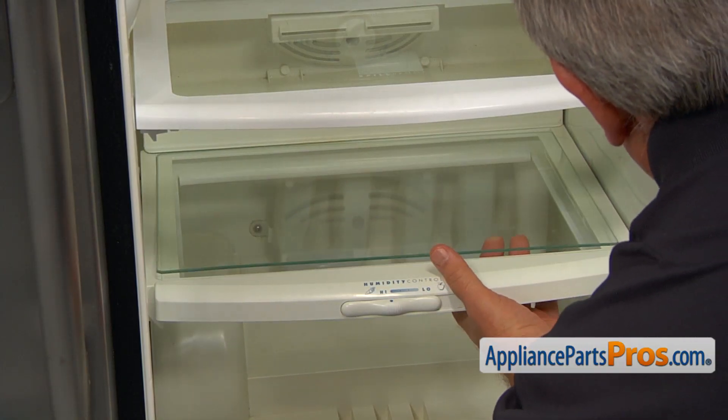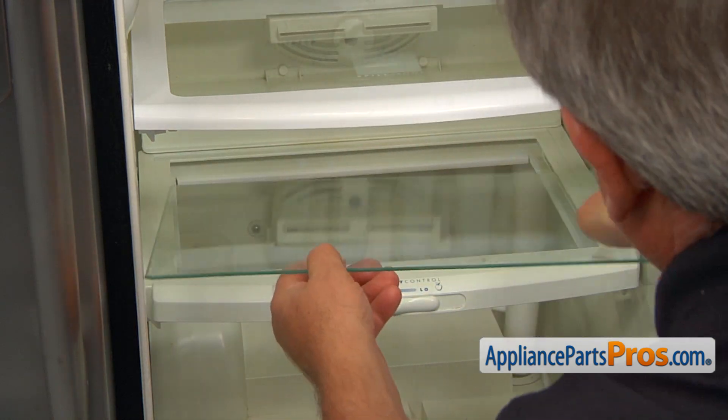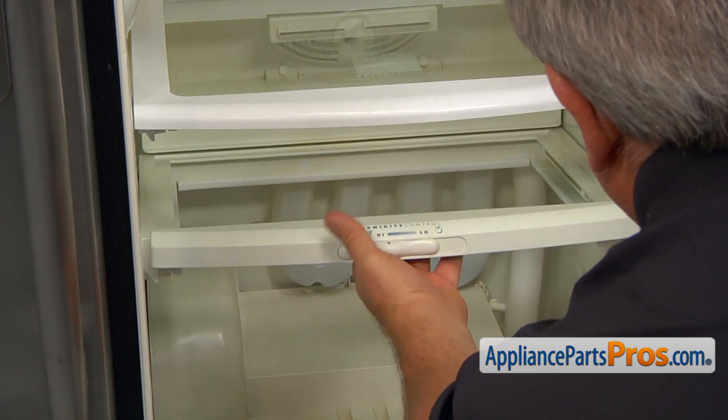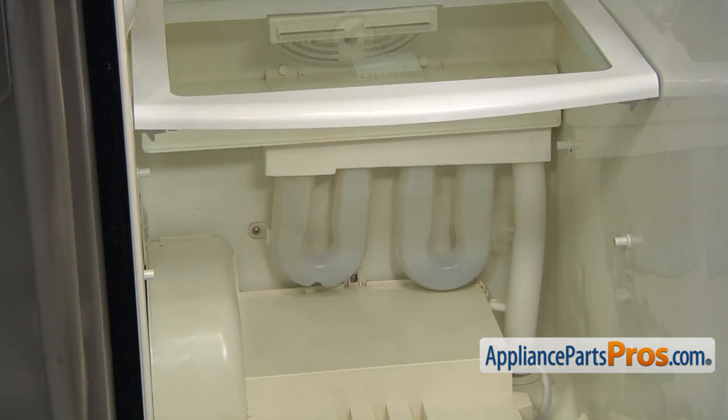Next, I'm going to remove the glass from the shelf. Lift it up and take it out to mitigate the risk of breaking it. Now we're going to lift up the front end and pull it straight out. Tilt it a little bit and remove it.